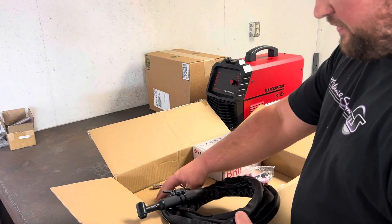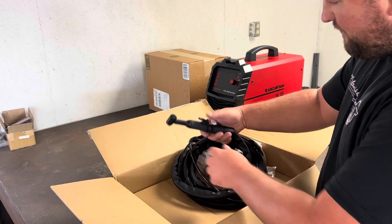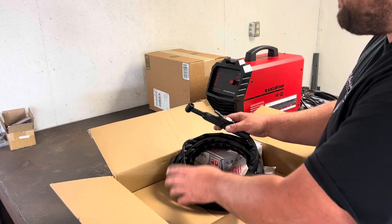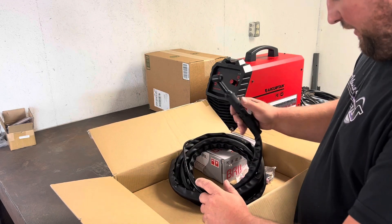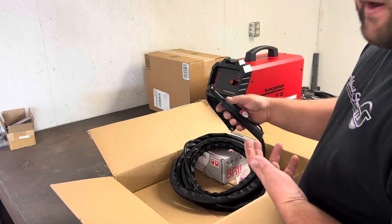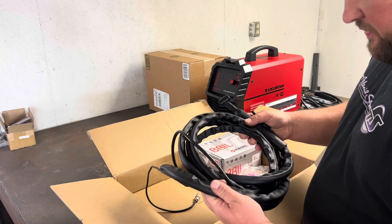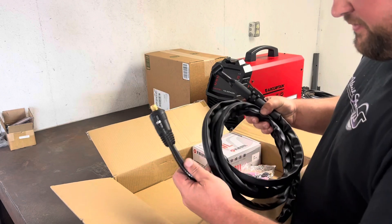Right off the bat I can see that this TIG torch has the remote button setup on it, just like my Everlast does — which I was kind of shocked by, wasn't expecting that. I've used this style a bit on some interior work inside a truck, and it's super handy to not have to worry about a foot pedal when you're in a cramped space working on a roll cage or something like that. The sheathing on this is nice — a nice rubber sheathing with a good feel to it.